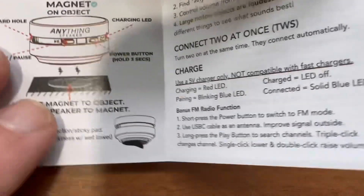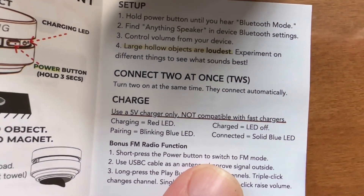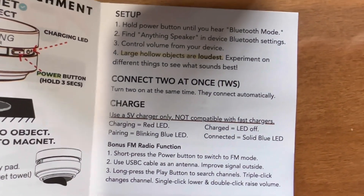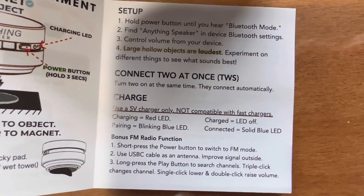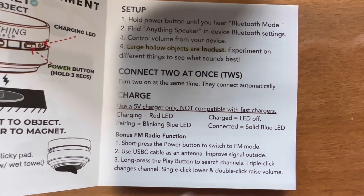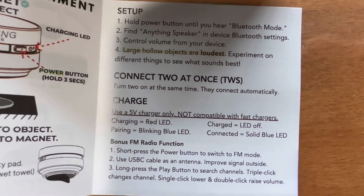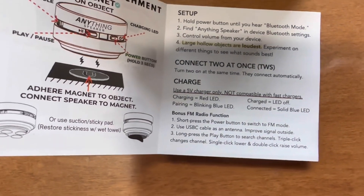You can see some of the other recommendations here. You've got red LED for charging, blue for pairing — which is very, very common — and then solid blue for when it's actually connected to a device.